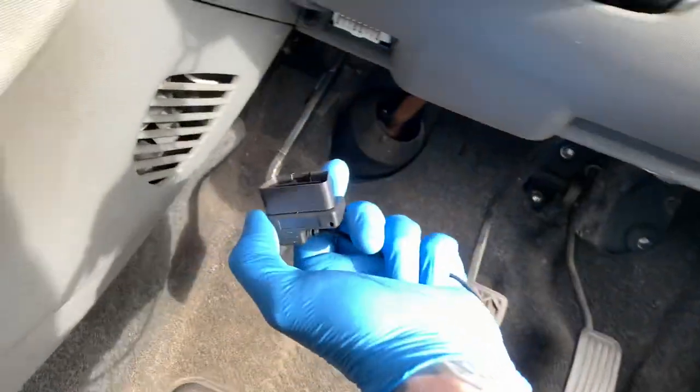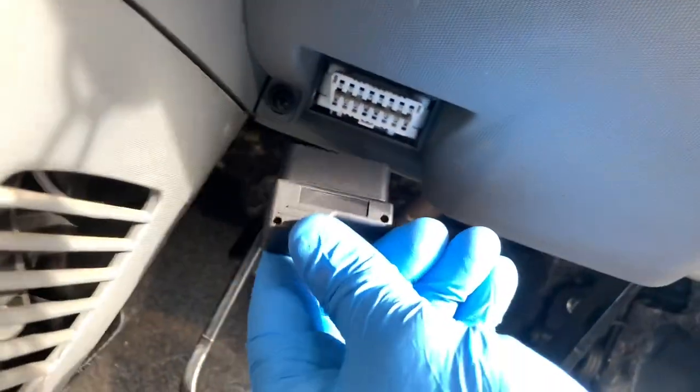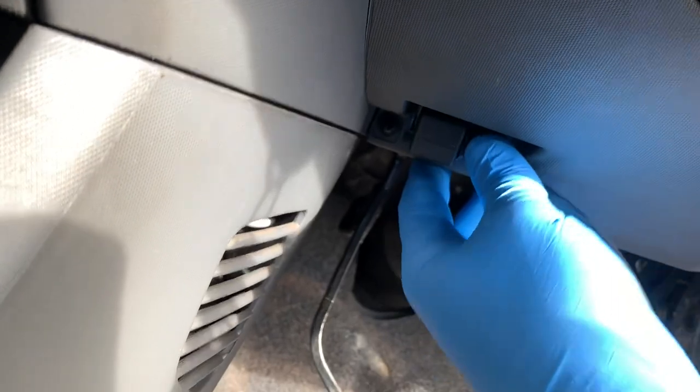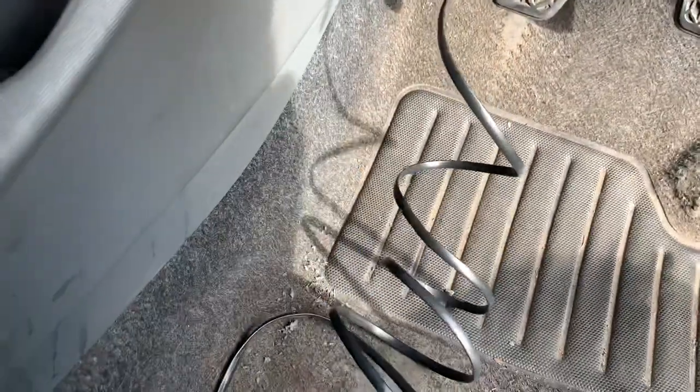First we'll plug that in, which goes in our OBD port just above your clutch pedal. Sorry for sounding a little bit blocked up today because I am dying of man flu - not COVID, just man flu this time.